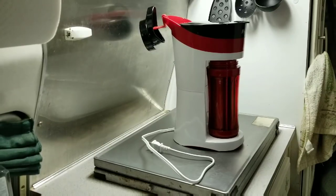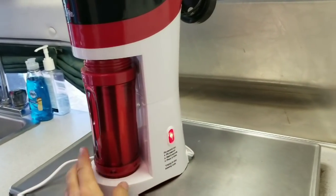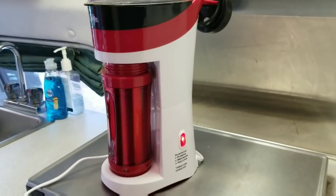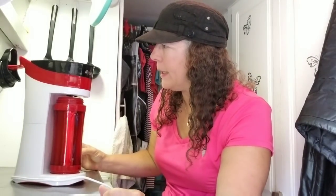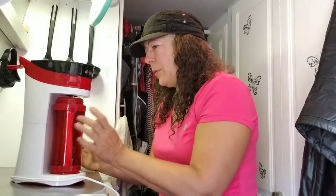Good morning! Got it on — we'll see what happens. It looks like it doesn't have a warming plate because it turns off automatically, so you want to grab your coffee quickly if you want it hot.